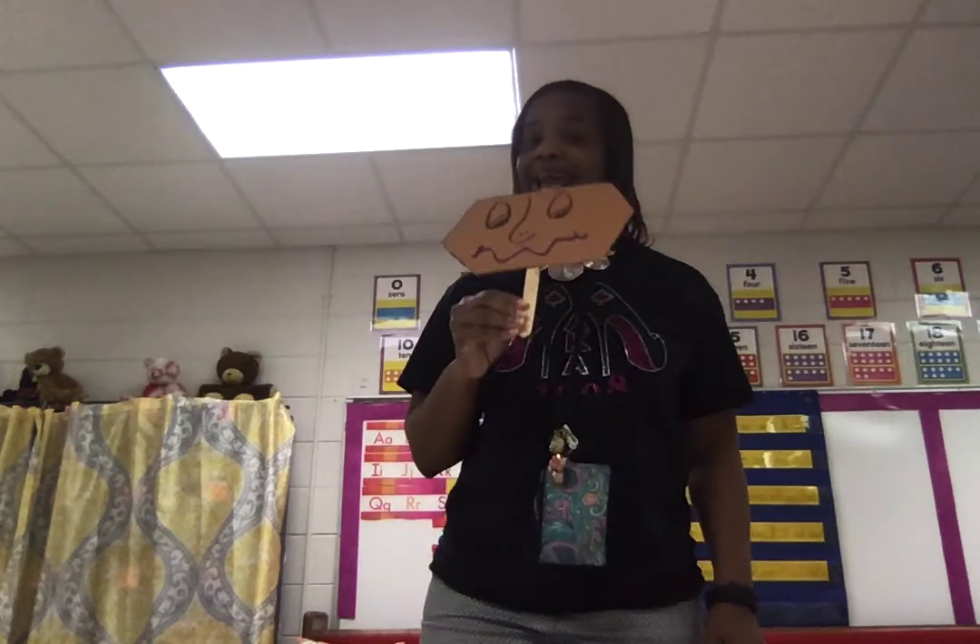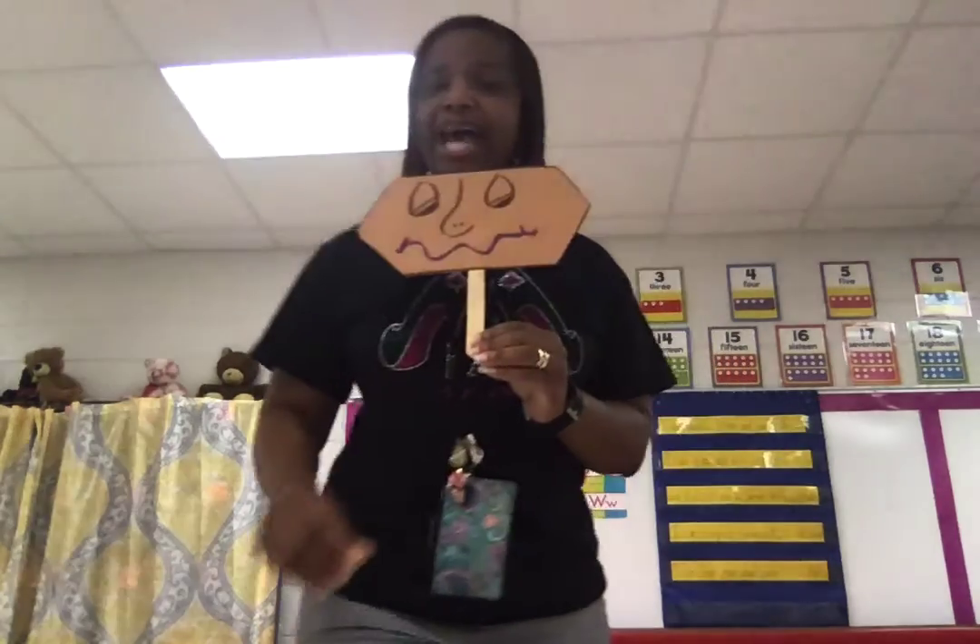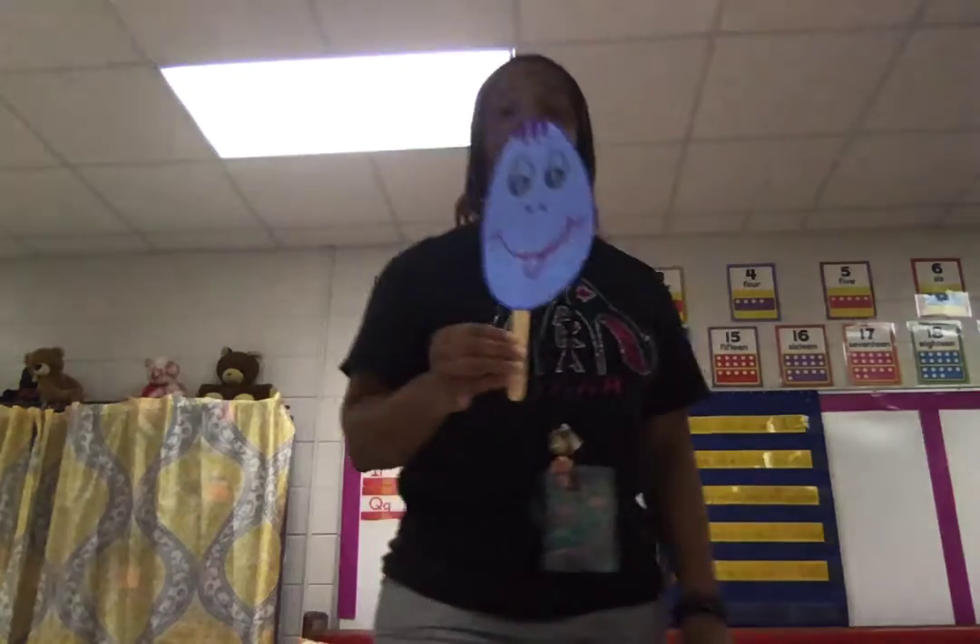Let's review our 2D flat shapes. This is Harry Hexagon — six corners, six vertices. And here's Opal Oval: no sides, no corners, no vertices. Zero.